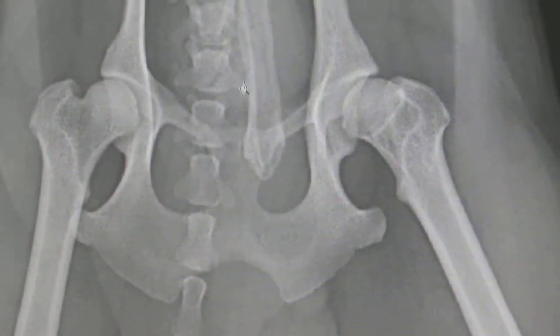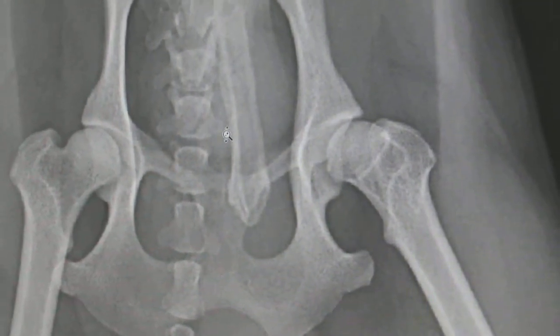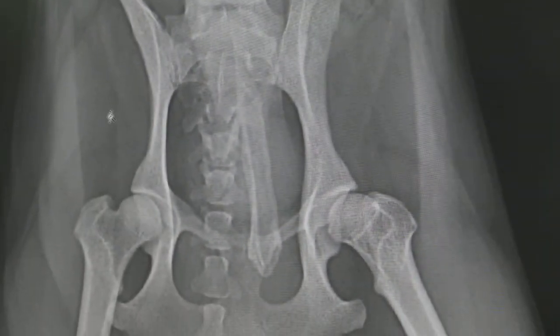Femoral head surgery — femoral head excision. The thing usually they will cover. Can you check — see the patella, any luxation? Patella cannot see from like that on X-ray.